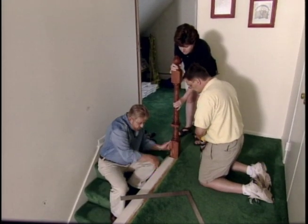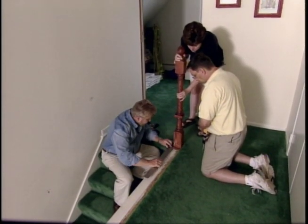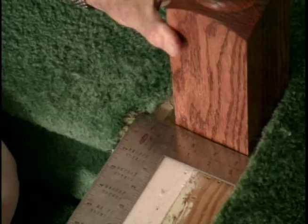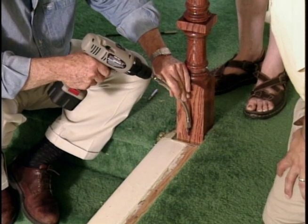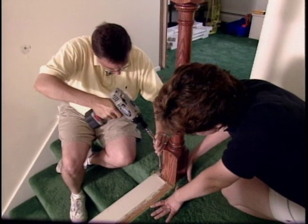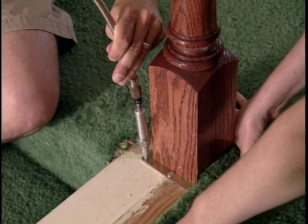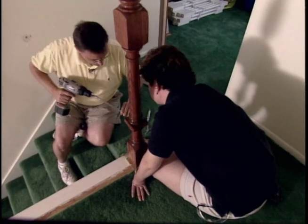Now I want to make sure that this is square with the edge of the stairwell, so I'm going to take a carpenter square and slip it in here. I align one edge of the square with the edge of the stairwell while Stacy adjusts the post. I've upfitted the drill with a flexible shaft that will allow us to get close enough to the post to bore pilot holes into the floor. Steve then drives in a couple of screws to temporarily hold the post in place. In a little while we're going to remove the newel post, then reinstall it with the railings attached.